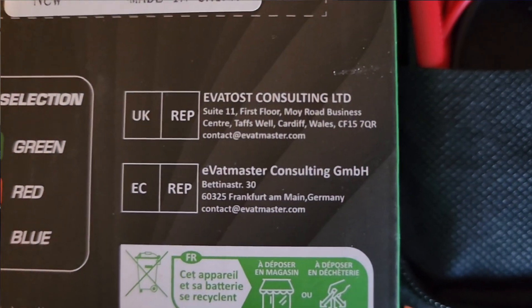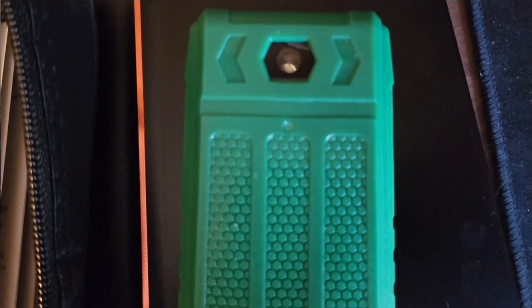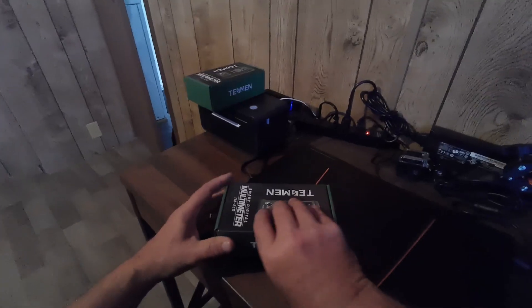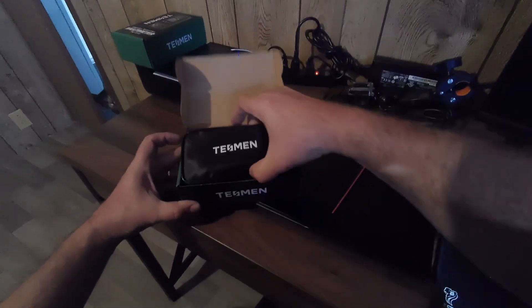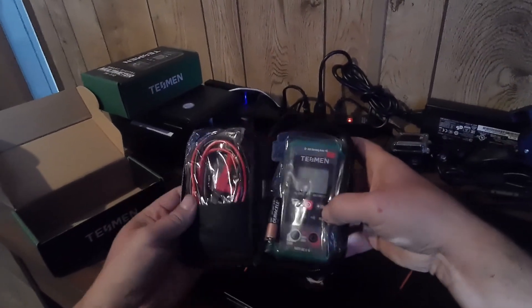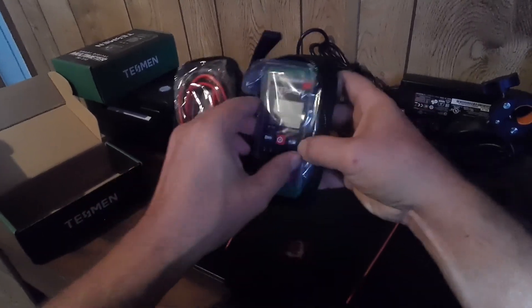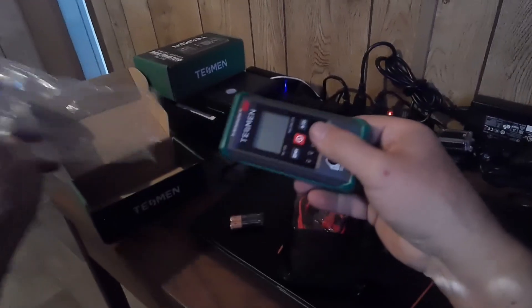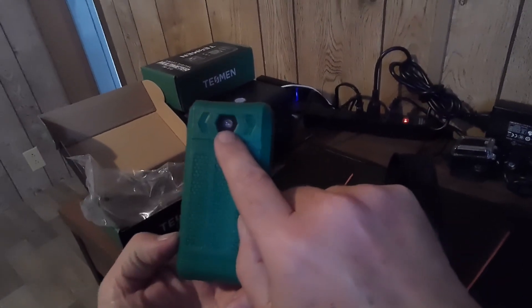It's a smart meter, so you don't have to do any selecting for voltage, ohms, all that. Let's see what's in the box. It comes with Duracell batteries, and did I mention this is very inexpensive? It's got a little flashlight on the back.